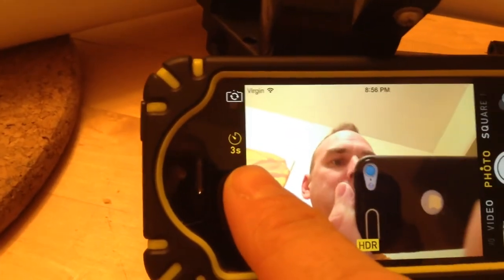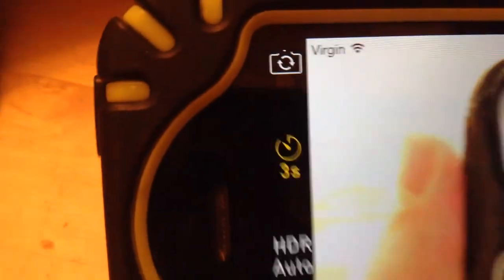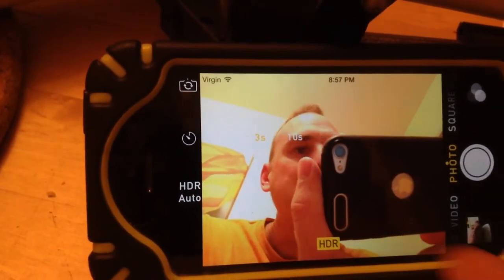So you see right here where it says timer — 3 seconds. There's a picture of a thing that looks like a pizza or a clock, more like a clock than a pizza. If you push that, it's going to give you options of 3 seconds or 10 seconds.